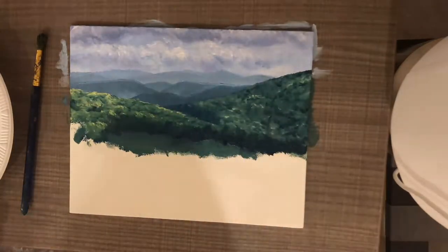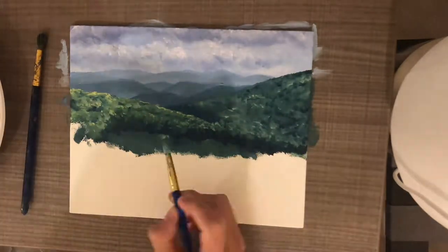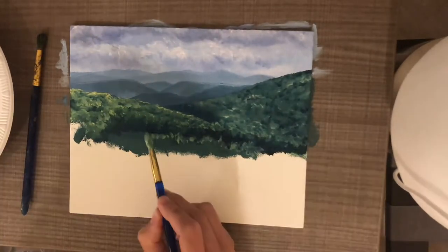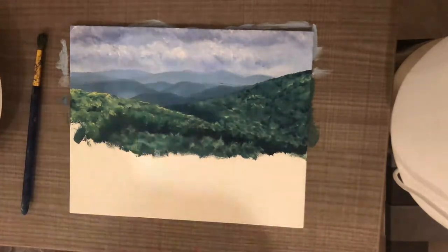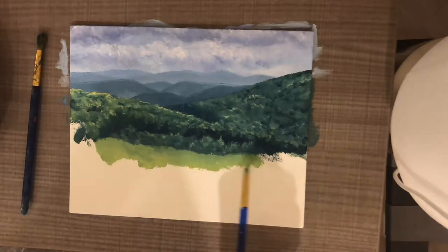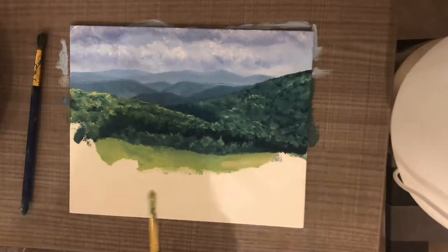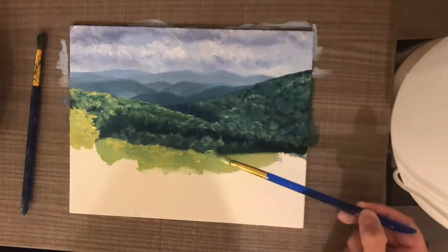In the foreground we keep everything nice and crisp, making definite lines and not blurring anything out. After I got my mountains painted, I started working on the foreground.